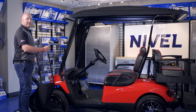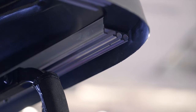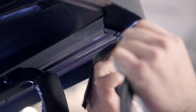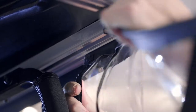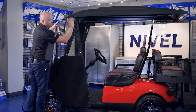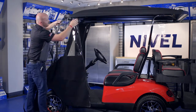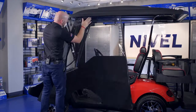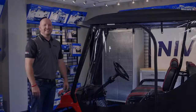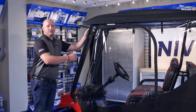Now you're going to insert the driver's side panel into the center channel of your triple track. Once you get it started, make sure to support the back end and keep it up as high as possible so that it's not binding as you slide through the channel. Now that our front panel is installed, we're going to secure it with the zipper at the front strut cover.